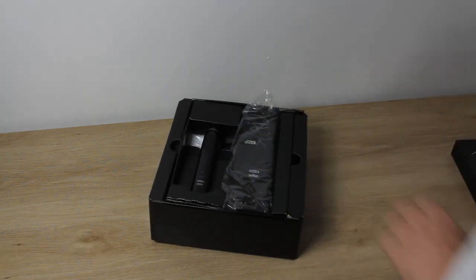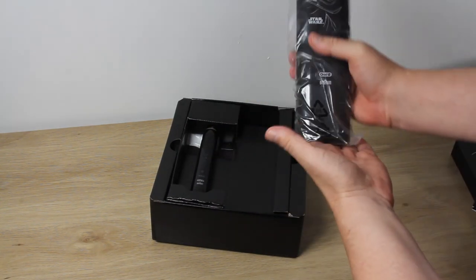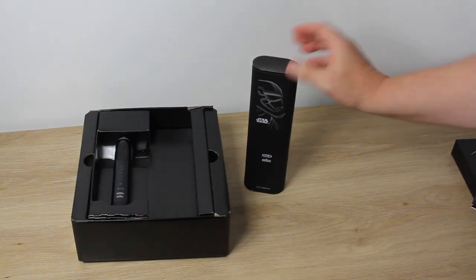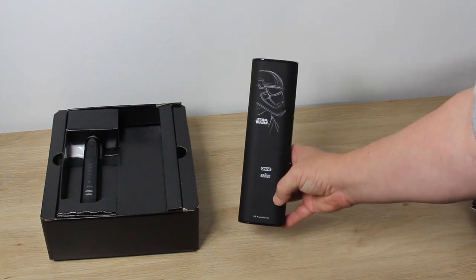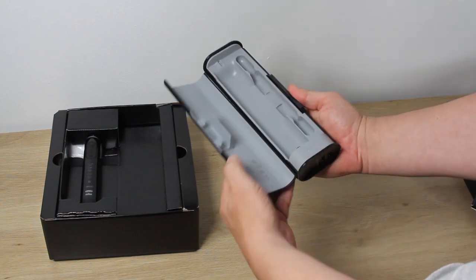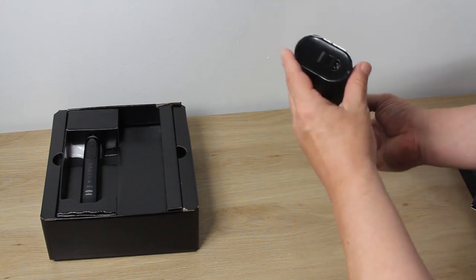Everything is contained in this internal insert. There's a travel case with the Star Wars logo and a First Order Stormtrooper on it. Both the travel case and the toothbrush itself are in the midnight black color. There is protective film on the ends and the opening mechanism of the travel case, which we'll peel off for photographs shortly.